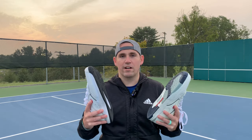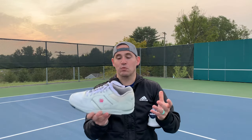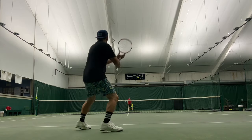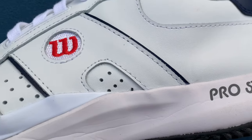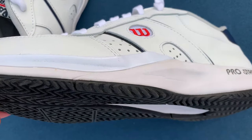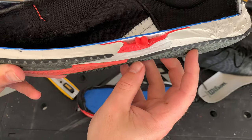The uppers are where the similarities of these shoes kind of stop — the midsoles could not be any more different. In the 1986 original Pro Staffs, the midsole felt like I was wearing a pair of wood sole dress shoes on the court. The 2020 Pro Staffs felt a lot more cushioned; I wouldn't call them plush but they do give you a solid ride. The shank is Wilson's shark fin shank, which I really geeked out on during the Amplifield 2.0 review.